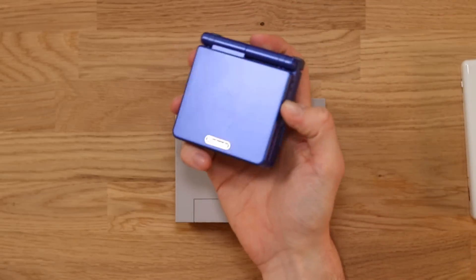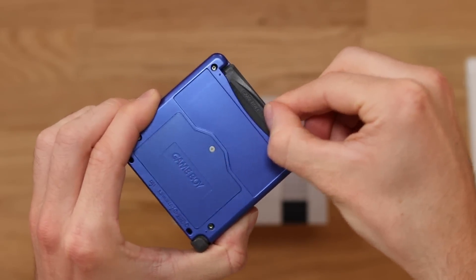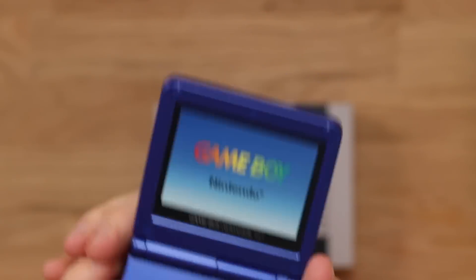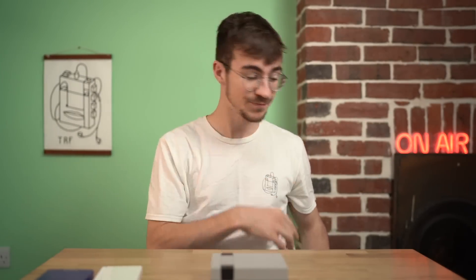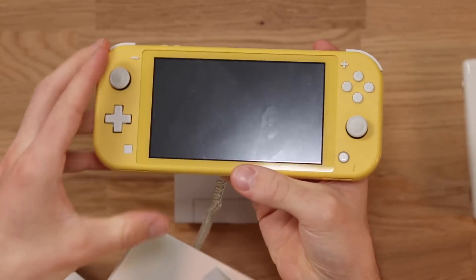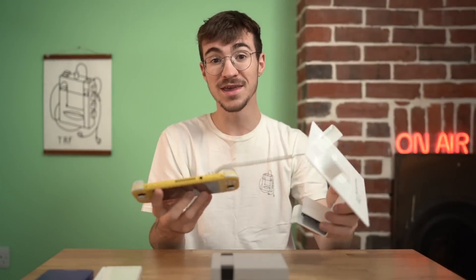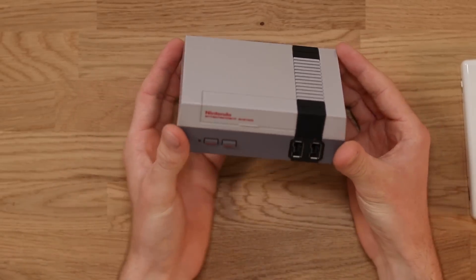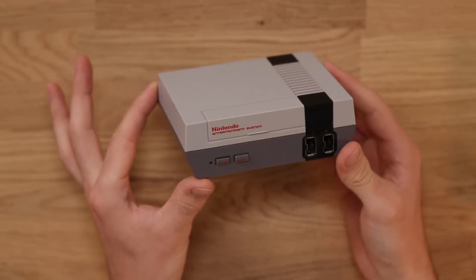I've also got this one — a Game Boy Advance SP which looks pretty convincing, however the cartridge is screwed in and the screen is made out of paper. Again, a massive lie. And I've also got a Nintendo Switch Lite which looks like it's a real Nintendo Switch Lite but it's not. It's got a paper screen and on the back it says 'Exemplier Factice' which means non-working in French. But what all of these have in common is that I own them, and now I own this one too.